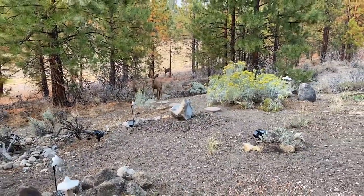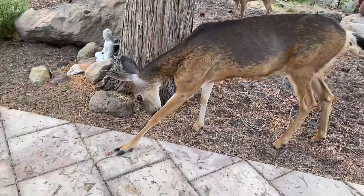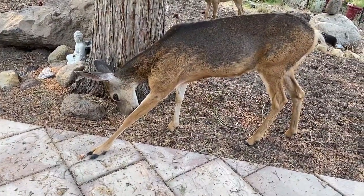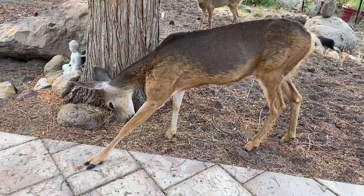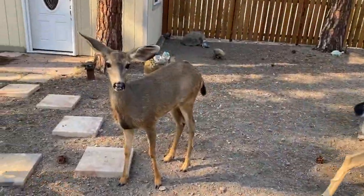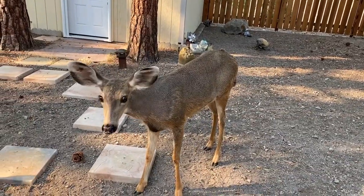There's Skippy way down there — she has all of her winter fur and no summer fur left. Don't you look elegant. Skippy, almost all of your summer fur is gone.